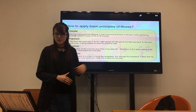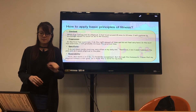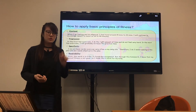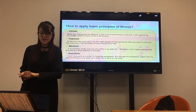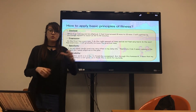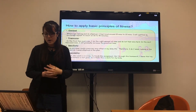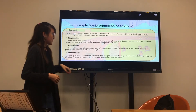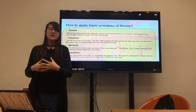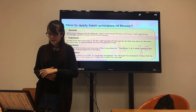For overload, when I go running and do the elliptical, I feel tired at 15 minutes but I continue to 30 to 40 minutes. For progression, in the first few exercises I do the right amount of time, then I gradually increase the practice time. For specificity, I do not do cardio exercise every day, so I alternate two weeks of running and one week of elliptical.